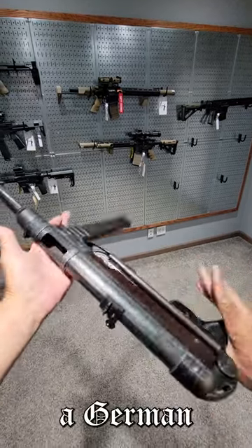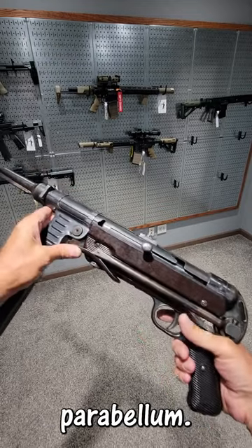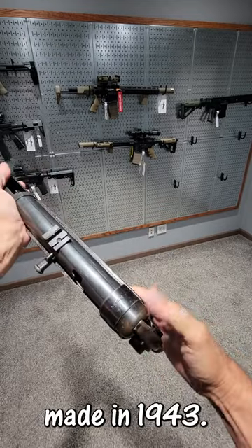All right, here we have a German MP40 submachine gun, 9mm Parabellum. This one was made in 1943.